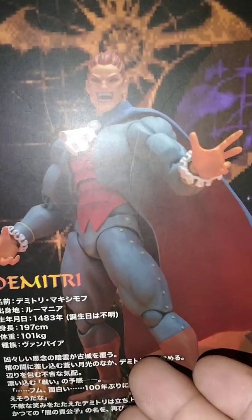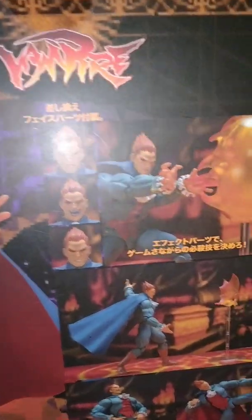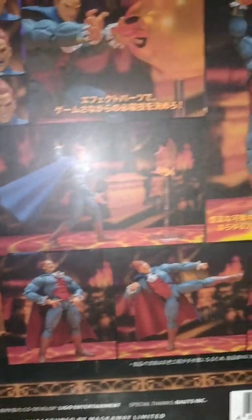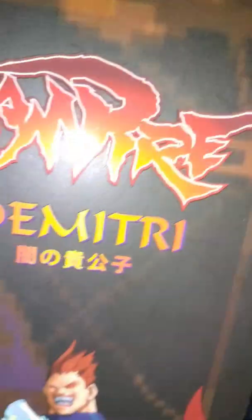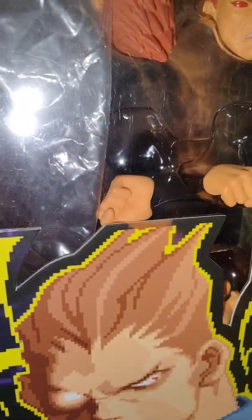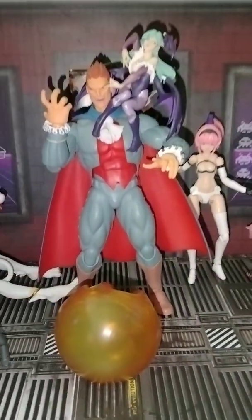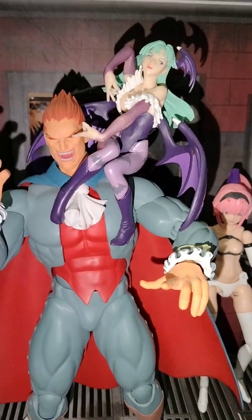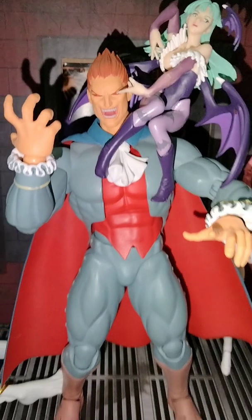Here's the back side of the box — the dimensions, the makers, and the sculptor. Now we're going to go over the points of articulation. He comes with three sets of hands, three head pieces, a bat, and a giant fireball. Here we are looking at Lord Dimitri with the fireball there on top of his shoulders.